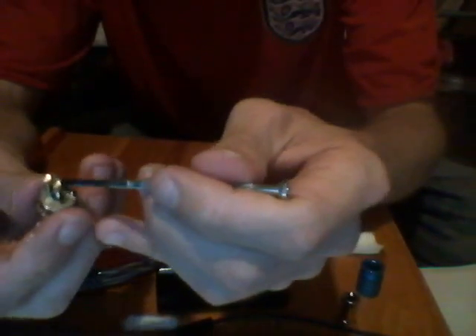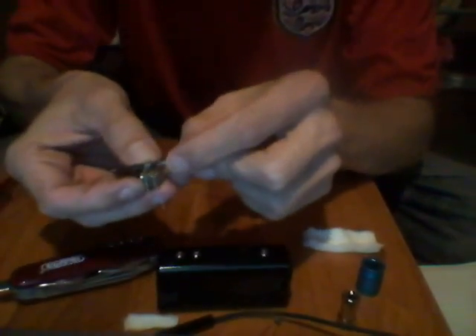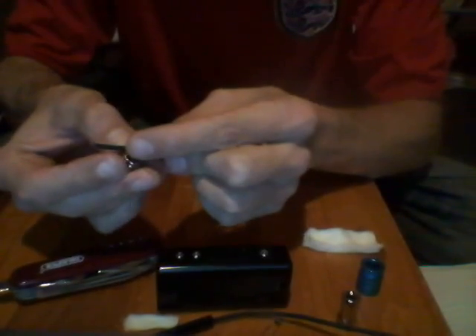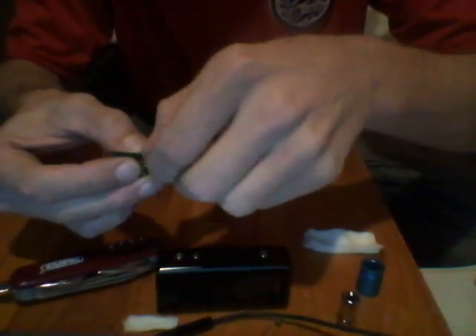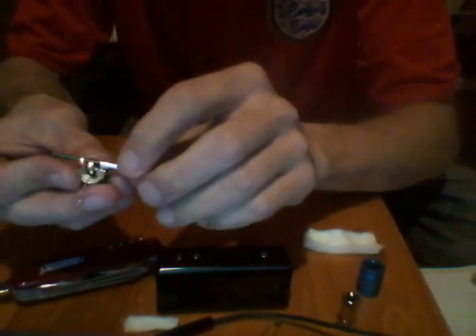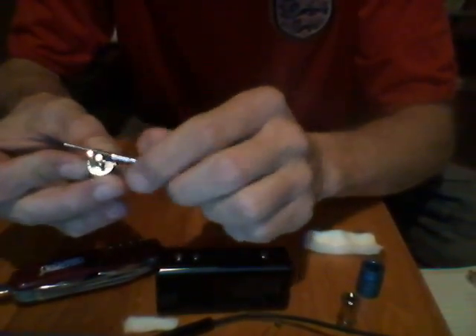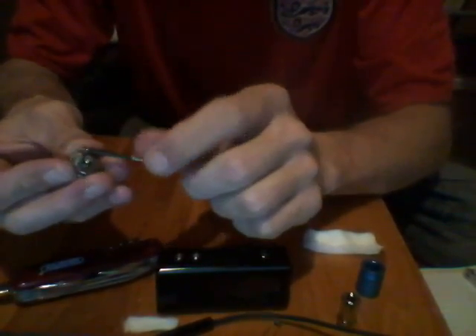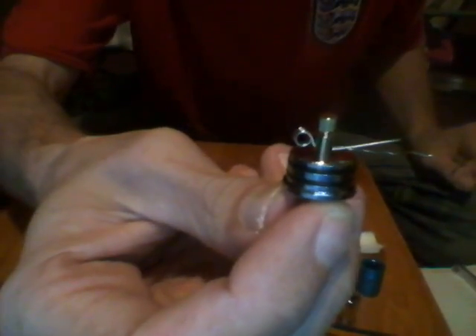Then we get the coil tool and try to get it in as best as we can into the centre. Then we tighten up the screws to secure the coil in place, which gives it a good grip. Give it a little turn, a little lift. Now you have your coil fitted on — a nice lovely perfect circle and a nice and tidy coil.